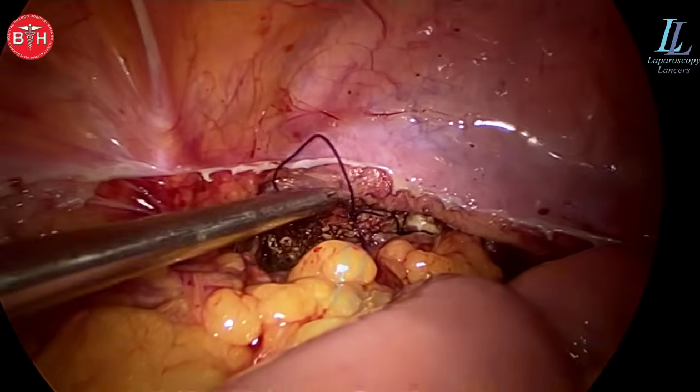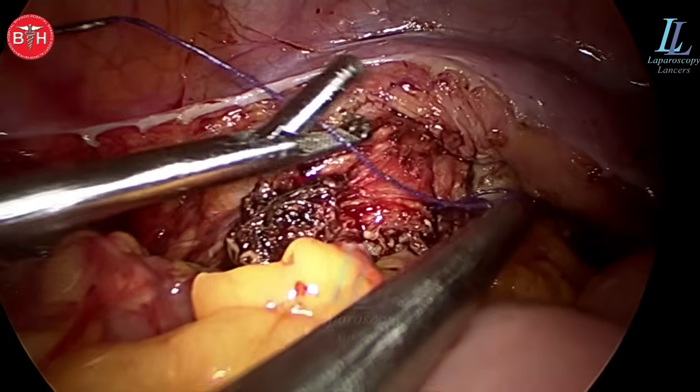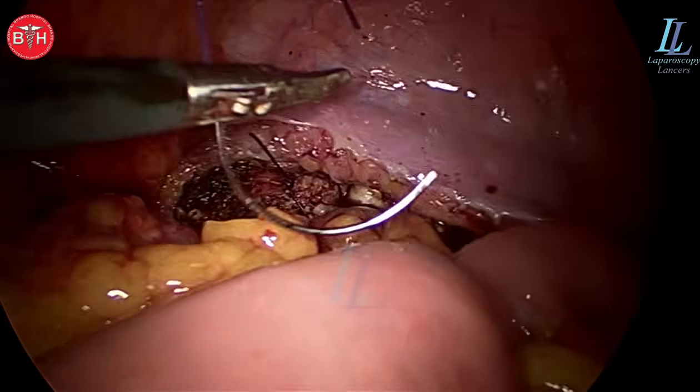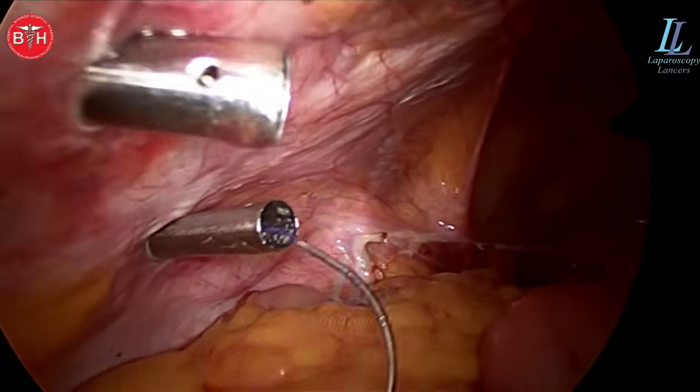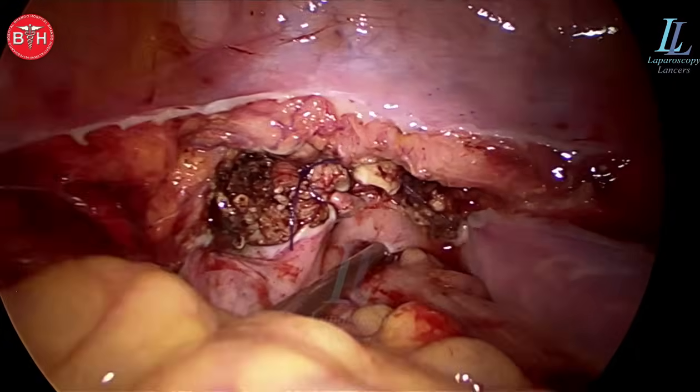The patient is in 15 degree head-down position, low-pressure pneumoperitoneum at 10 mmHg. There you can see the ritual of cutting the loop — I don't know why we cut the loop as this omentum will never get stuck here. That's the five millimeter port, a bit of wash — that's all.